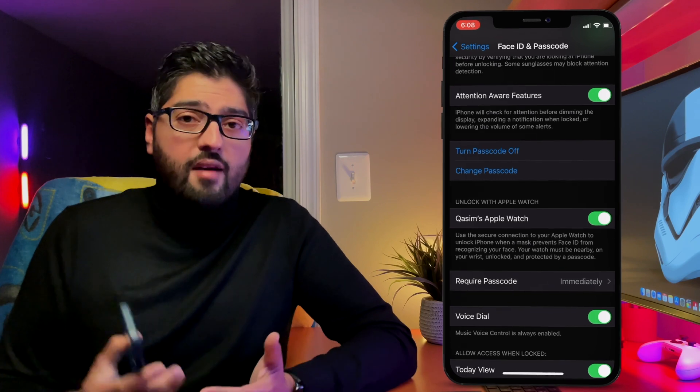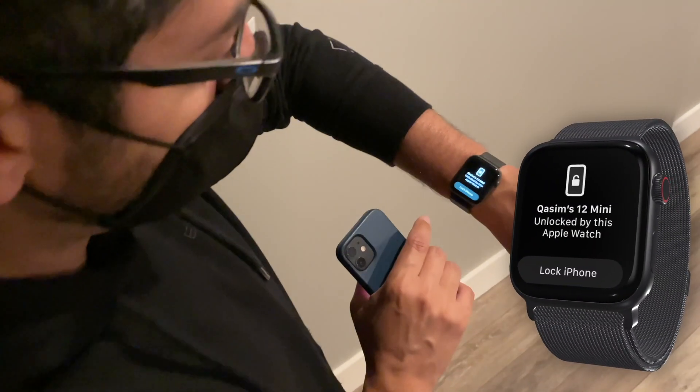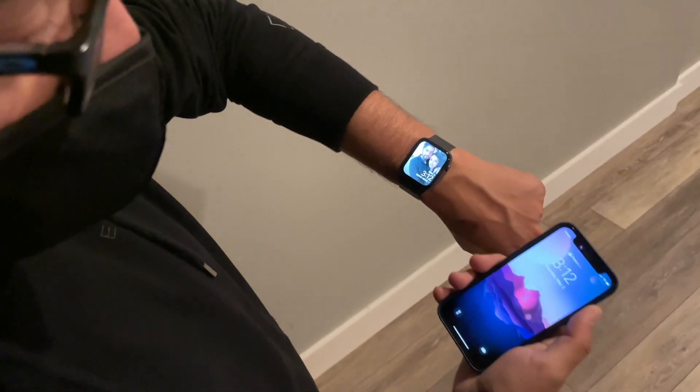Once this is on, the great thing is that when you go out with a face mask on and want to unlock your iPhone, you simply look at your iPhone and it'll unlock. On your watch you'll get a notification stating that the watch unlocked the iPhone. You can also select Lock iPhone from the watch to re-lock your iPhone.